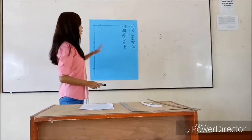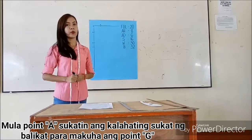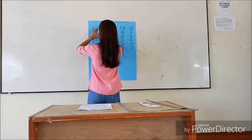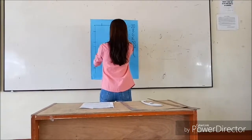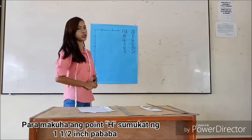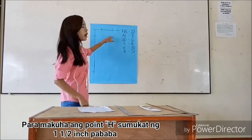For point A, measure one-half of the shoulder to get to point B. Then for point B, measure one-half inch downward.